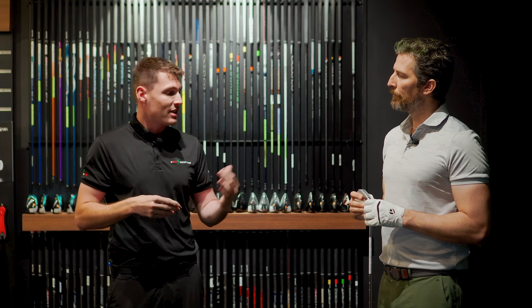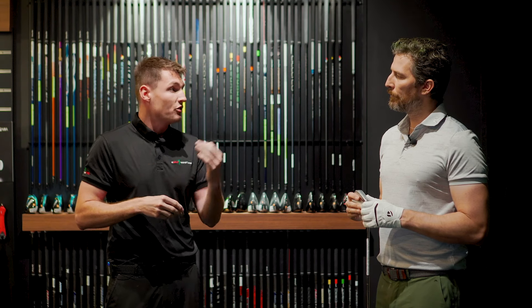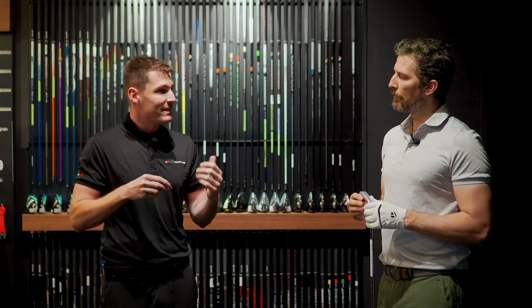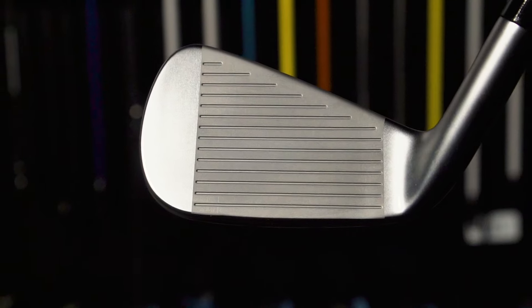By saving weight — about three and a half grams — and redistributing that in strategic locations, it makes the golf club more forgiving, while ultimately maintaining that real hot, fast face that we know the P790 iron has.